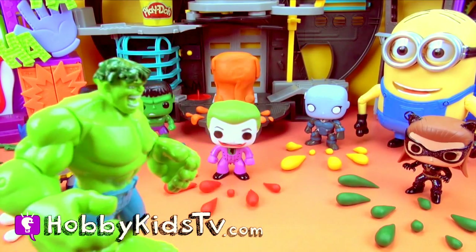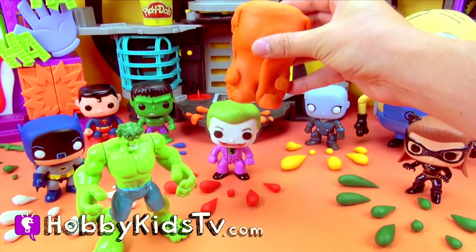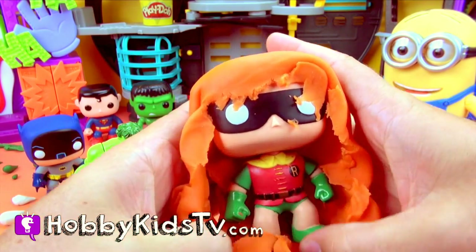That leaves orange left! Let's open orange! Who could it be? He's got a mask! It's Robin!